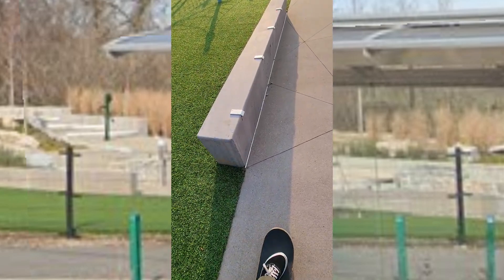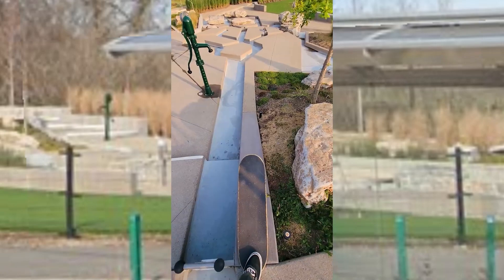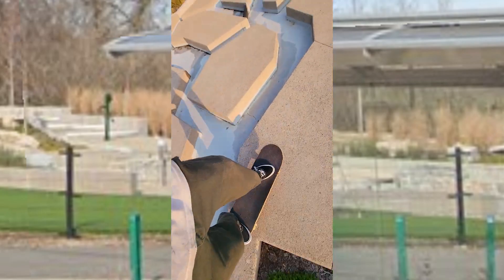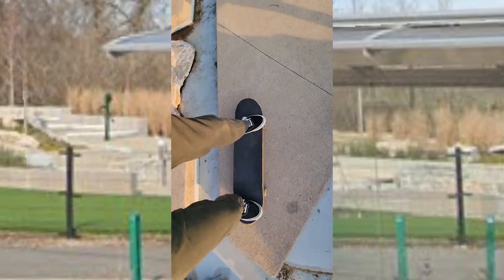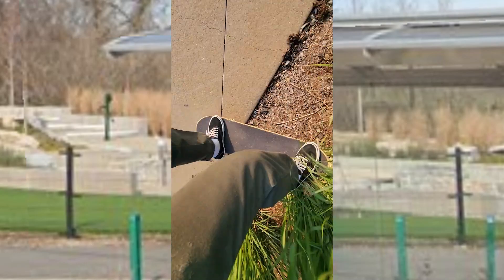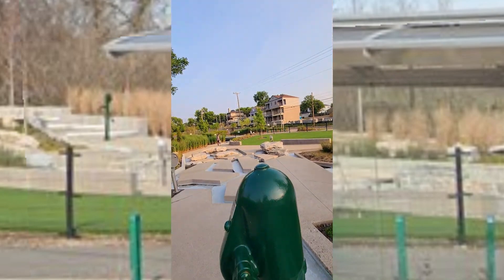There's these ledges that you can't skate. You can also do this, I guess, if you want. Check it out. Ollie. Oh, there's one more — you can put water on the spot and ruin it for everybody skating it. Sorry guys.